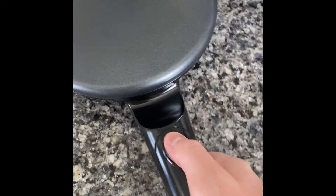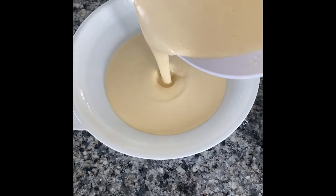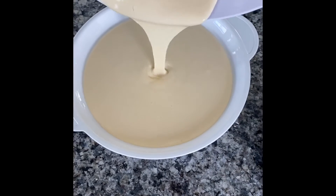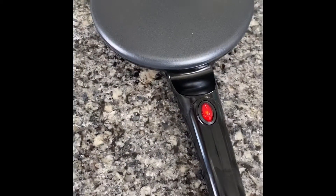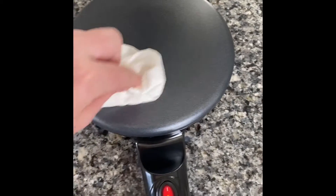Grab your fancy crepe maker and turn it on. Pour the batter into the other dish for your fancy crepe maker. Add a little bit of vegetable oil onto your pan. Be careful not to burn yourself.